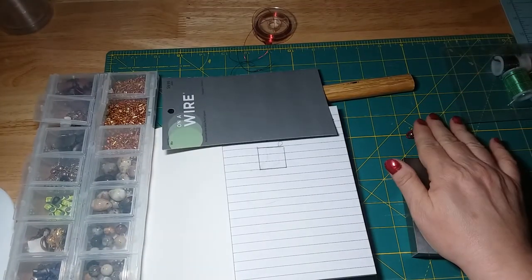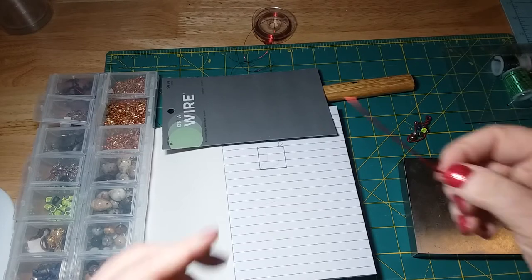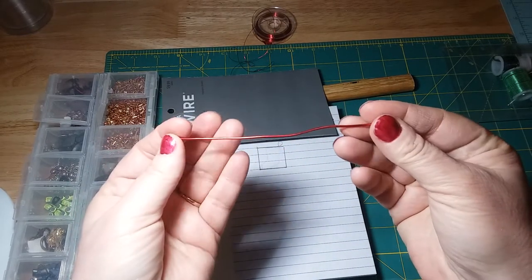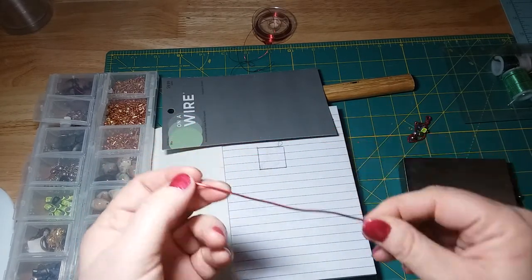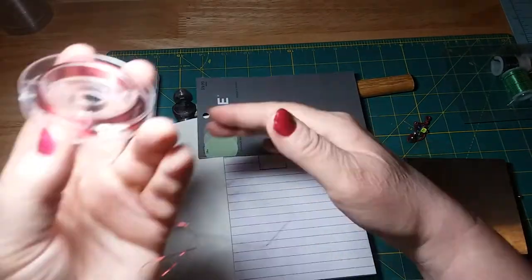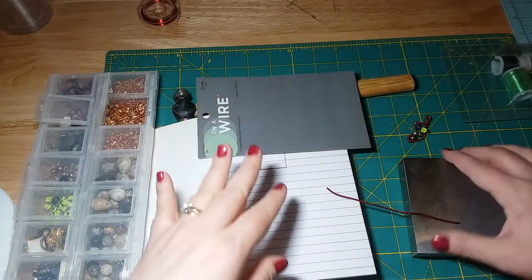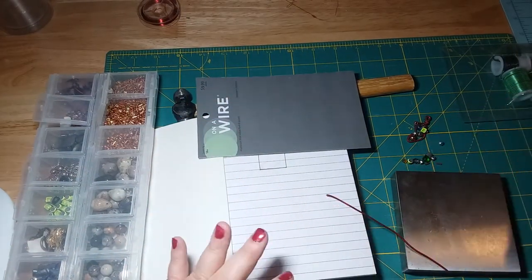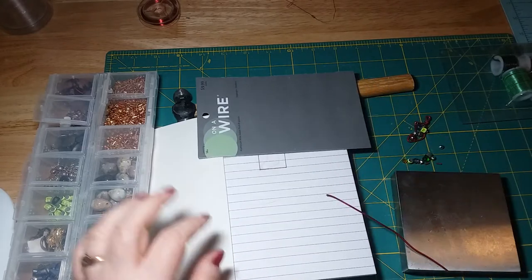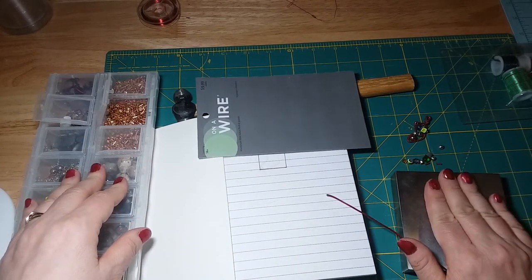What I'm using for this tutorial is a 5-inch piece of 16-gauge red wire for the stocking. I also have some thinner wire for stringing the beads and a variety of beads, my round nose pliers, my chain nose pliers, and my dabbling block.